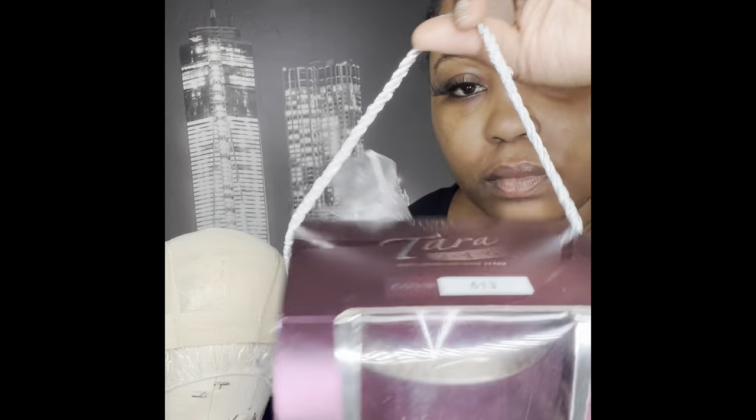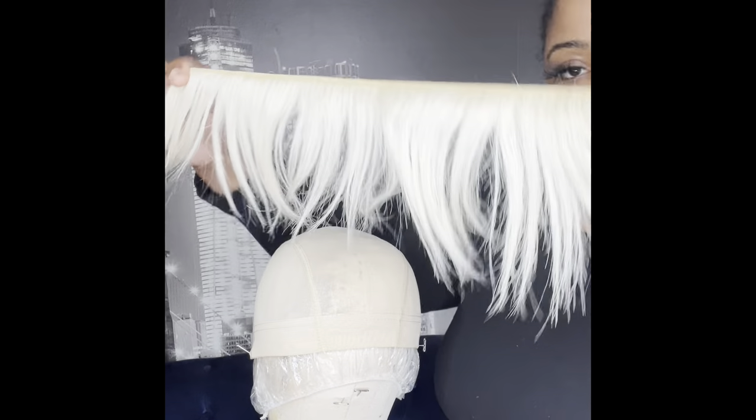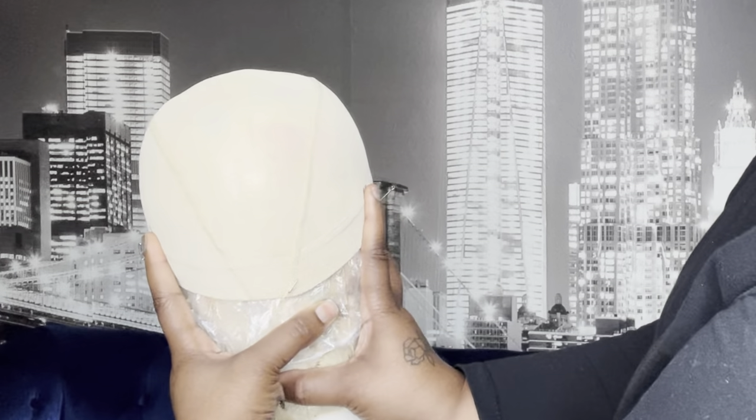We're using the 613 blonde, and we're using one bundle of Alipurl hair. You can use beauty supply hair — it doesn't matter — but just make sure you straighten out your 27 piece before you start.